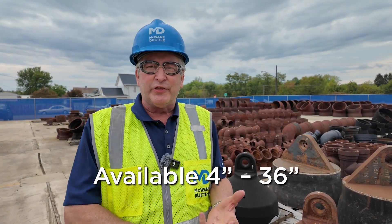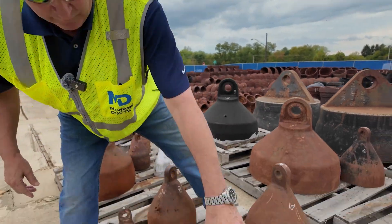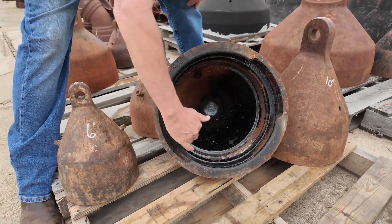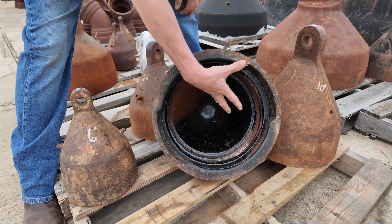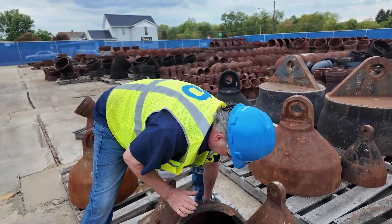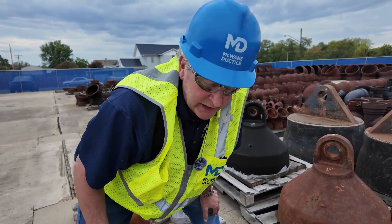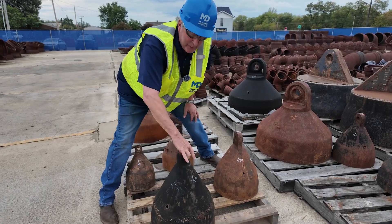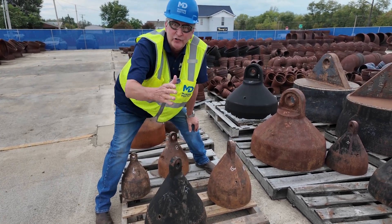Puller heads are available in whatever size you need, 4 inch to 36 inch. Here we have a 12 inch, and if we tip it back, the part that connects to the pipe is in here. It's a restraint joint bell, which will attach onto the lead spigot of the pipeline you're pulling. It connects to the power through here — there's a cotter pin type assembly, much like connecting cars on a train.